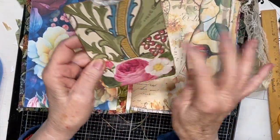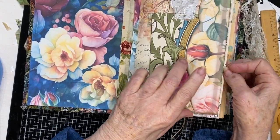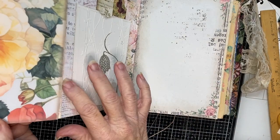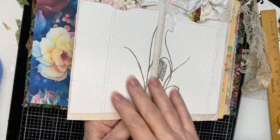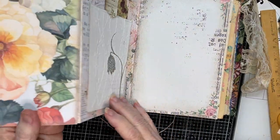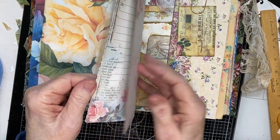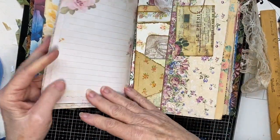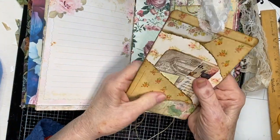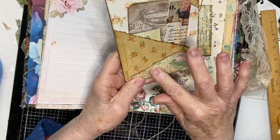Opening it up, there are lots of wallpaper digitals. This is actually real wallpaper - you'll find a mixture of both digitals and real wallpaper in here. I'll just flip through it pretty quickly. This one flips out and flips out again with some textured wallpaper pockets, and then some writing pages - lots of miscellaneous writing pages - and a big pocket journaling card with very old vintage wallpaper.